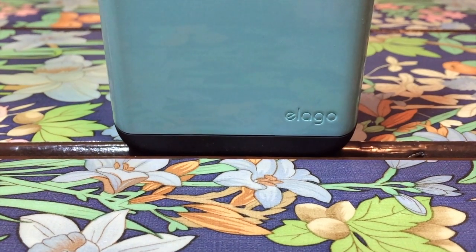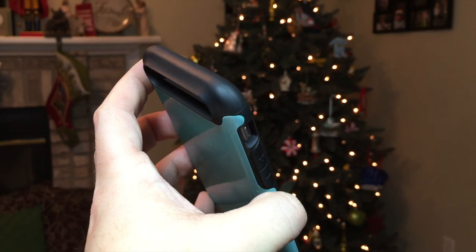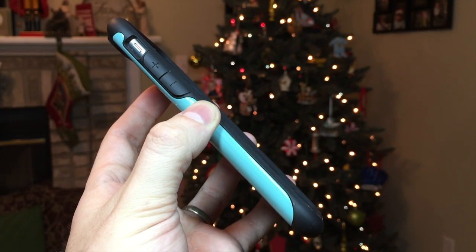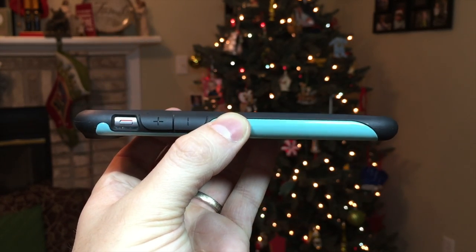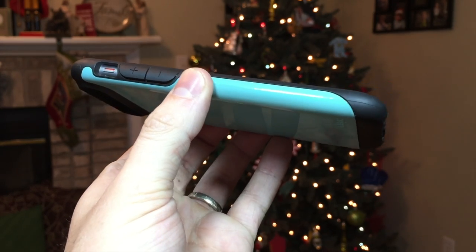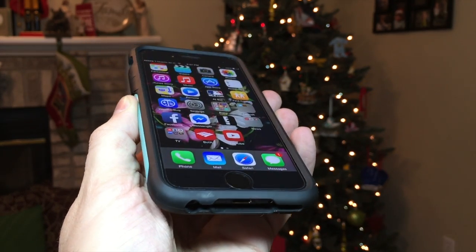Overall, I would definitely recommend looking into this case for its beautiful combination of style and protection. I will have a link to this case in the description below. Thank you for watching, this is Paul Flaham with Paul's iOS device. I will see you in the next video, God bless.